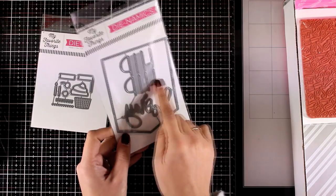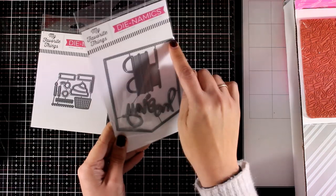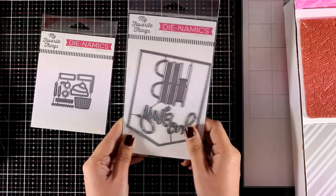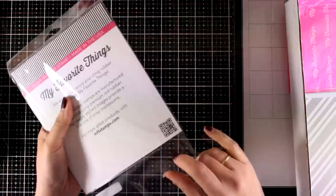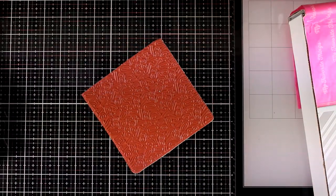Here's another die set — this is going to cut out the words 'Hip Hip Hooray' and it also gives you a banner with lovely stitching all around. It would make the perfect background to stick your focal points or sentiments on top of. There are a couple more stamp sets and dies that I didn't get in my box, but let's move on to the rubber stamp for this month.